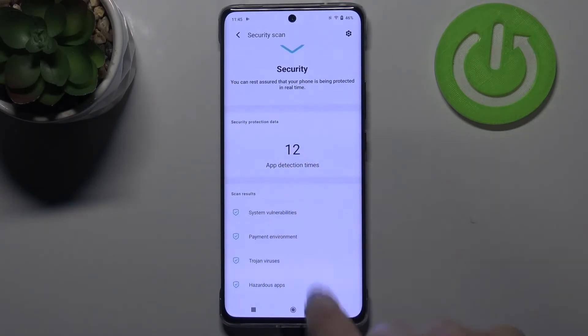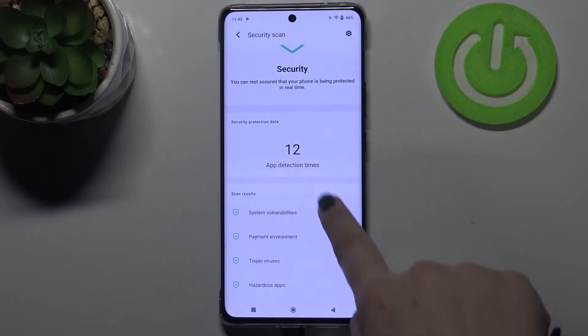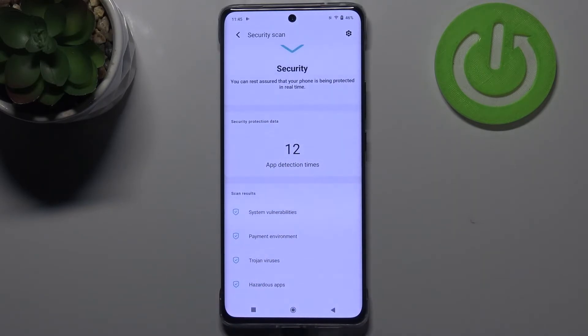Here we've got the count for how many apps have been checked, and here we've got the scan results: system vulnerabilities, payment environment, trend viruses, and hazardous apps. Everything has been checked, so you can be assured that everything is fine.